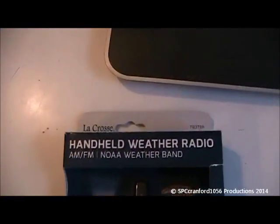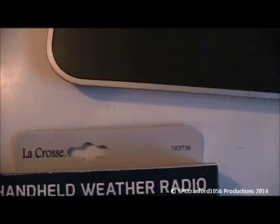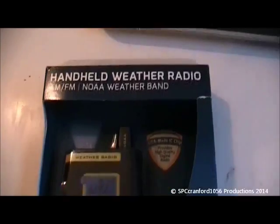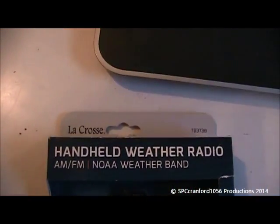Today I went to Target to pick up some new shampoo, and I was walking down the aisle and I noticed this thing. It is the LaCrosse T8373-8. Absolutely no one in the EIS community has this radio as far as I know.